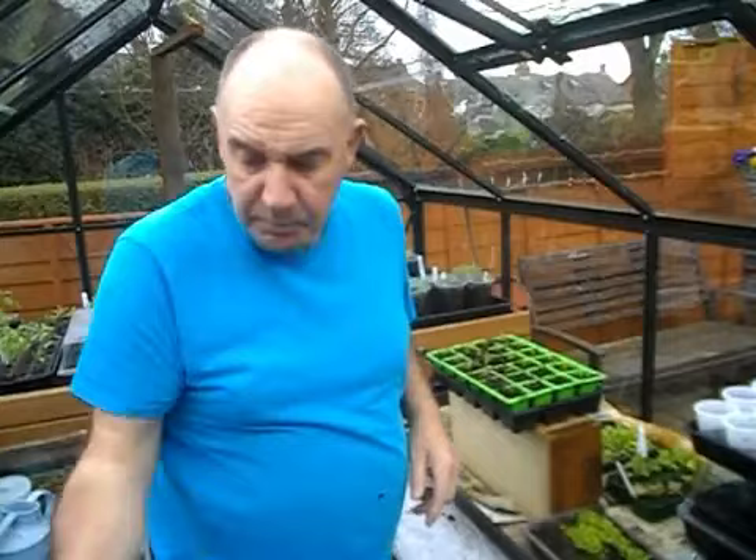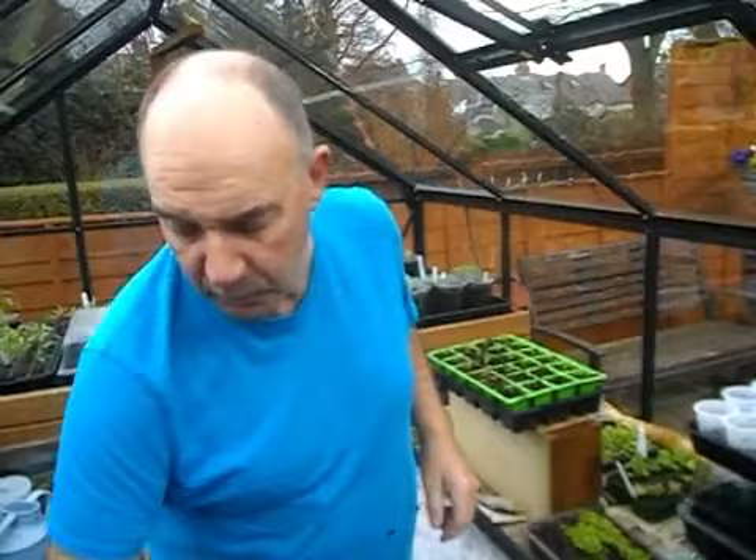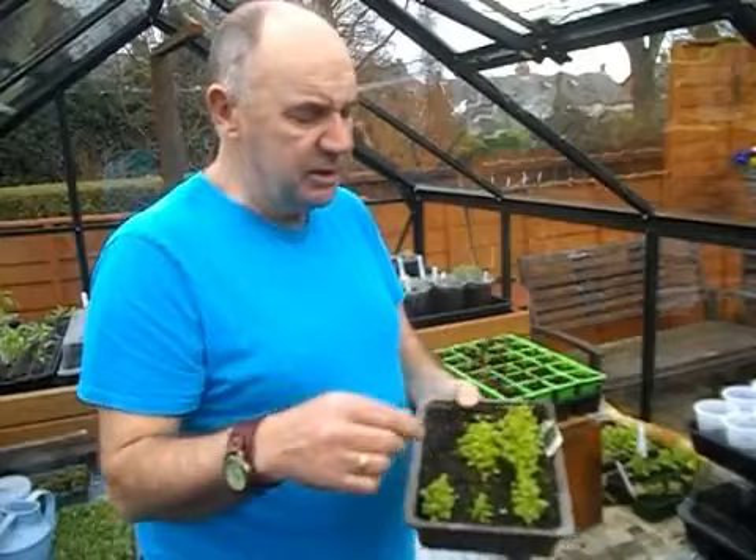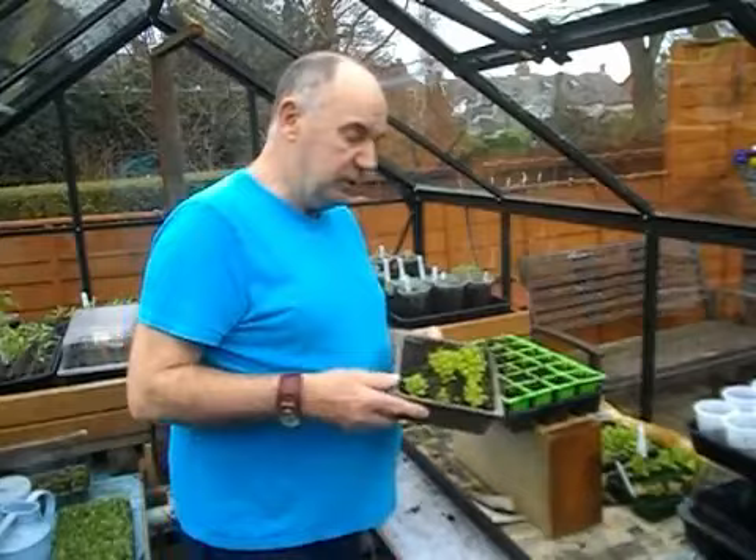This is my own compost, made about three weeks ago. It's been sitting in the greenhouse and it's just nice now - not too wet, not too dry. Plenty of grit, plenty of sharp sand in it so it's nice and free draining. As I say, the lobelia - this is a cascade mix, absolutely beautiful. Fantastic for trailing and for the baskets.